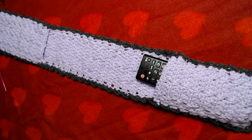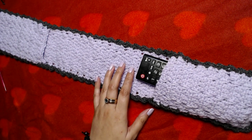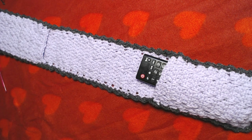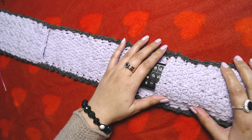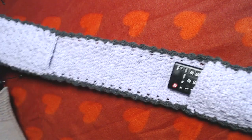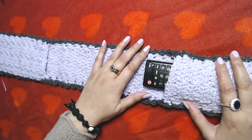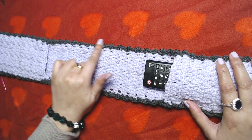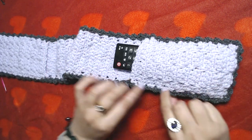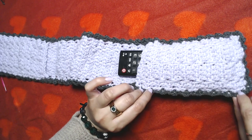Hello everyone and welcome to my channel, peace be upon you all. In today's video I'm going to show you how to crochet this remote control caddy, or remote control organizer. This is how it looks. I use a contrasting color here only for the purpose of the video so that I can explain the pattern a little bit better.